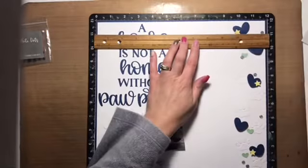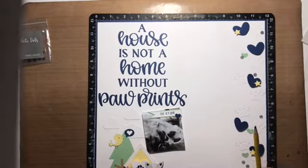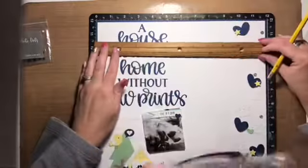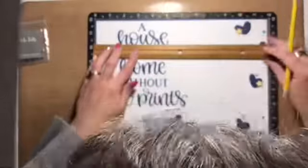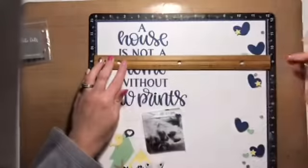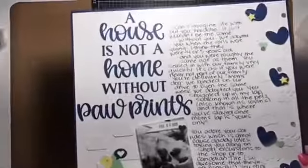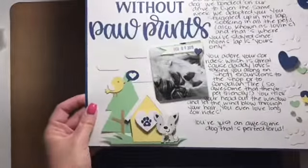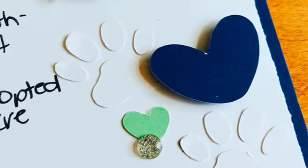That brings me to the end of this layout process. I hope the tip I shared today was helpful, and if you use it please let me know — I think it's awesome and super simple. I have some close-ups coming up at the end of this video, and I'll also have links to all the Close to My Heart products I used, and maybe a link for Jen Hadfield dots from Paper Issues as well. Thanks for joining me — I really appreciate you guys and I hope to see you again soon!